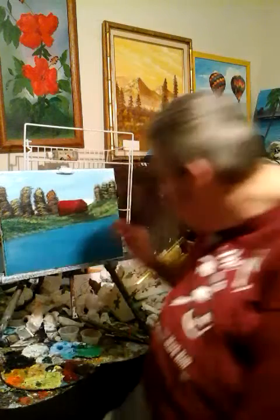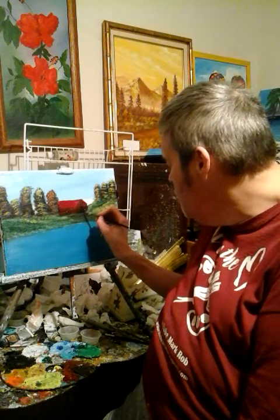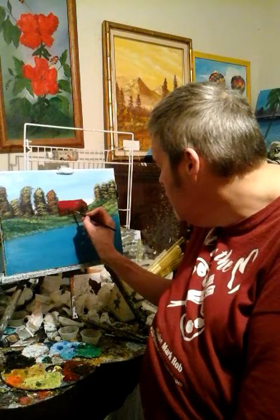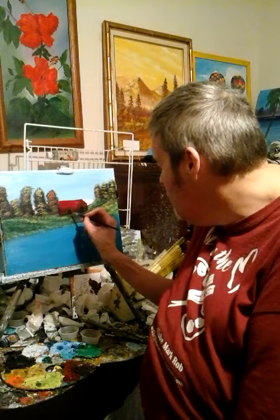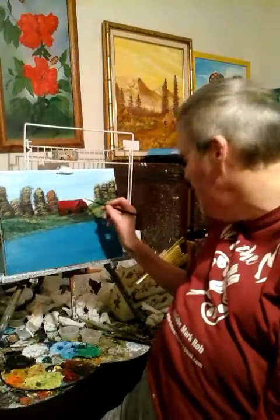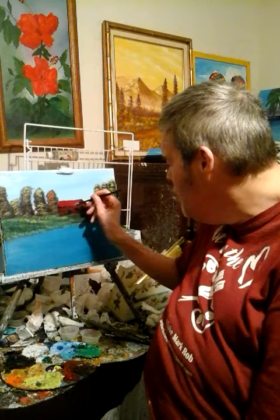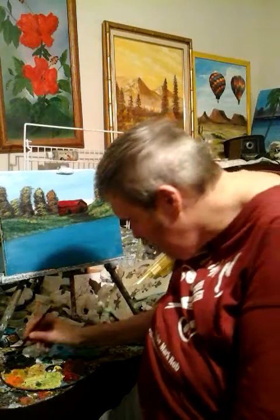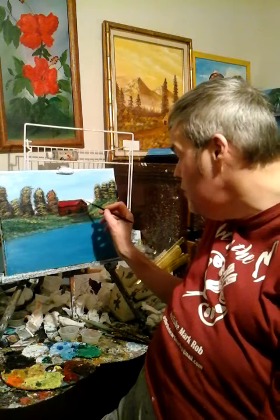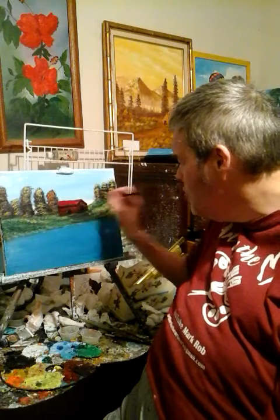Let me share another quick story with y'all. My mom had cancer — she had ovarian cancer — and one day she came home from the hospital. I decided to show her how to paint, so I primed both canvases. We started painting and started having a lot of fun. When it came time to do the mountains and the bushes and trees, she did okay on the mountains. But when it came time for her to do the trees and the bushes, that was a different story — she looked at me and said, 'I just don't have what it takes, what you have.'